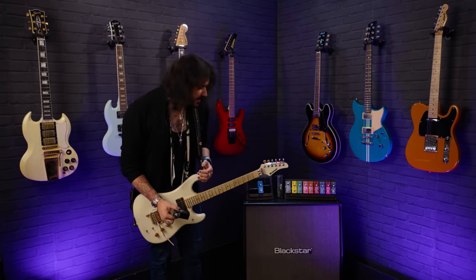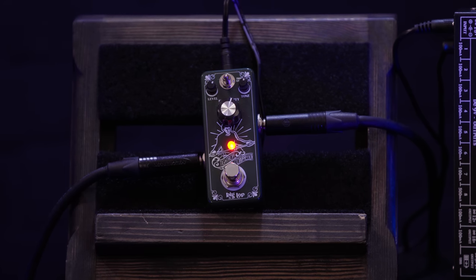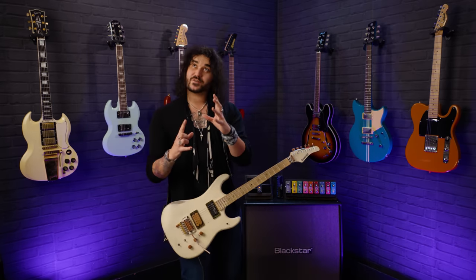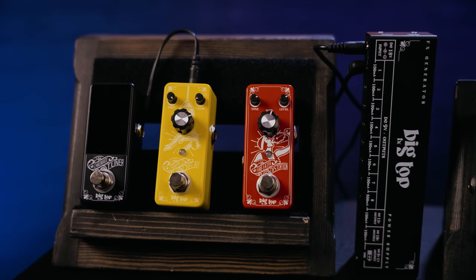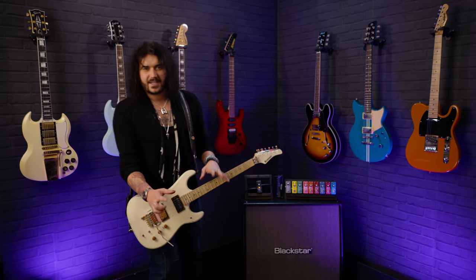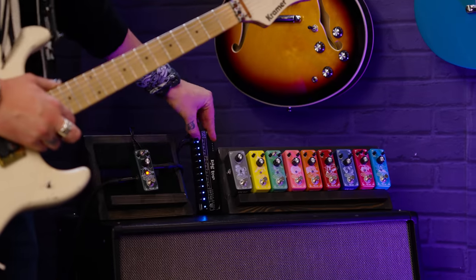I'm playing my Kramer Pacer into a Boss Katana just off camera, mic'd up with an SM57. The time-based effects will be going into the effects loop, the rest will be going into the front — there'll be some clean, there'll be some dirt. There's also a power supply, a Big Top FX Generator, which has tons of outputs and also a USB output so you can charge your phone through the power supply on your pedal board. Small and discreet, and you can turn the lights on and off.